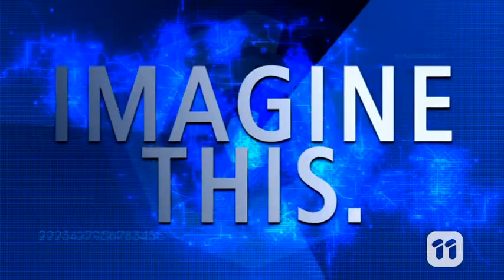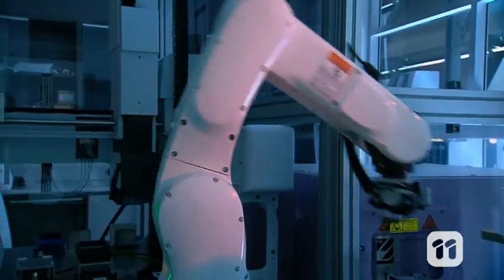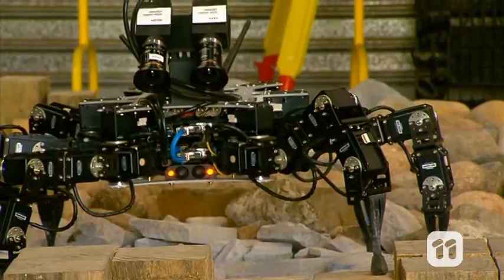Imagine this. Robots tinier than this full stop being injected into your body to fight deadly diseases. It may seem like science fiction, but it could soon be science fact using this. Hi, I'm Lina and this is a nanobot.